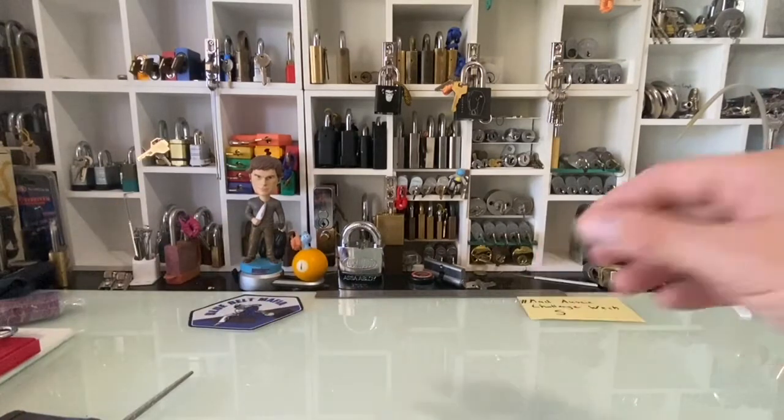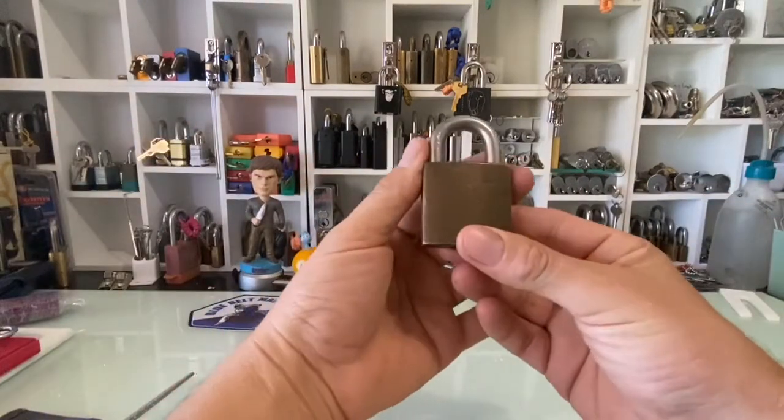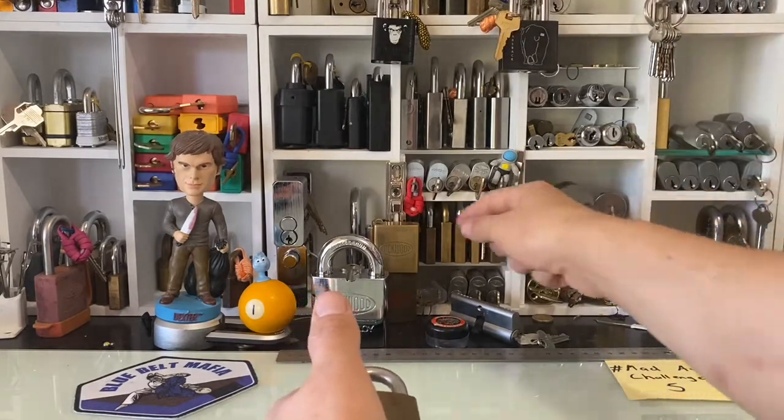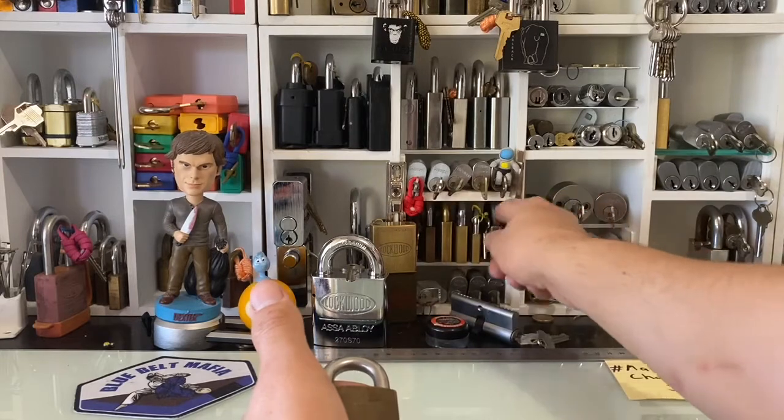What we have to do this week is impression this lock. This is, I believe, a 234 — a Lockwood 234.